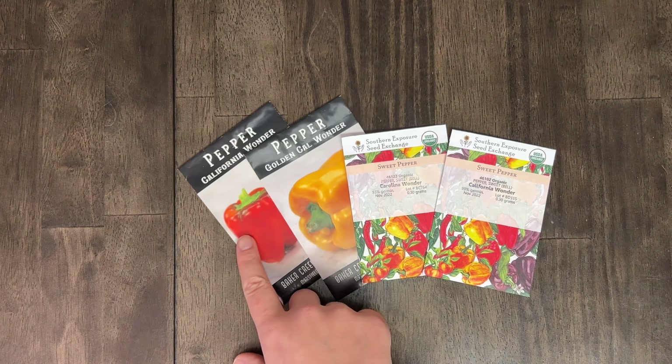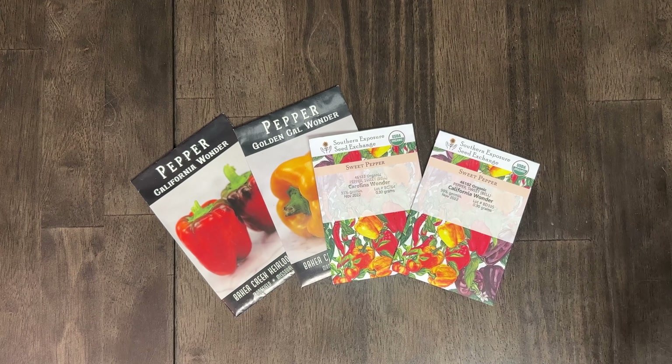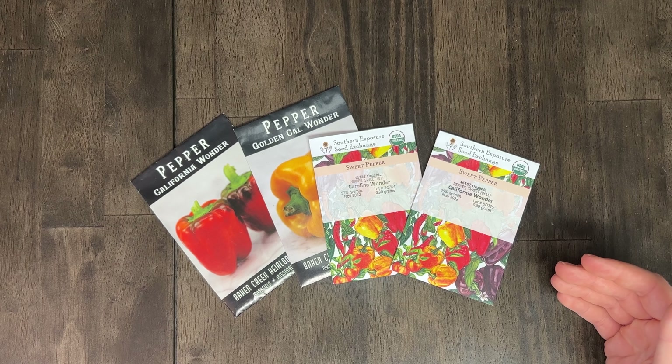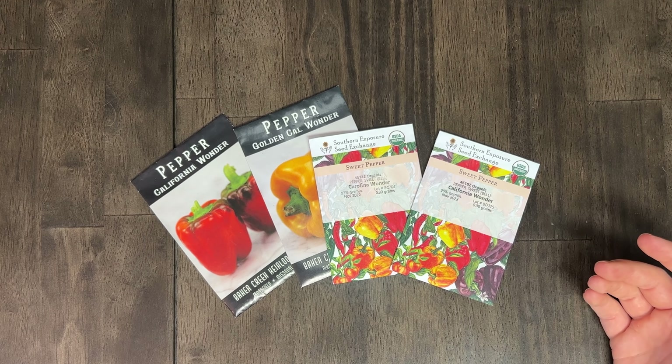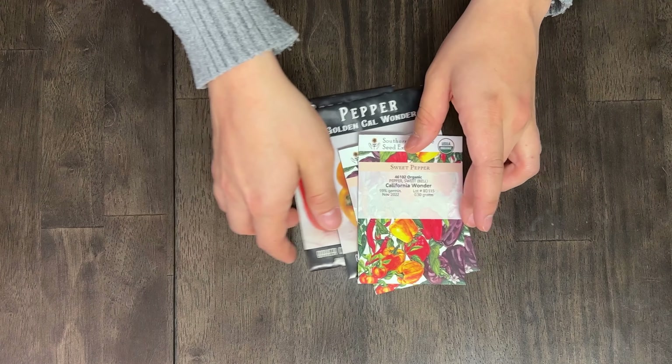We also have Golden California Wonder and the California Wonder that is supposed to be a nice red. We've never gotten these to turn color — I think we had one red one. That's okay, greens are fine. We can find a good use for them whether or not they stay green or turn sweet. I'm going to call it a Wonder Bell pepper — somebody in the comments can tell me what the difference is.